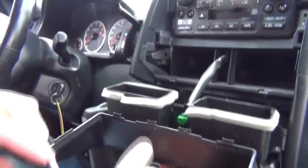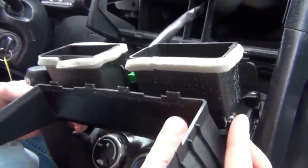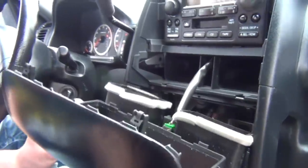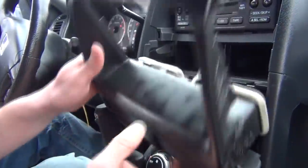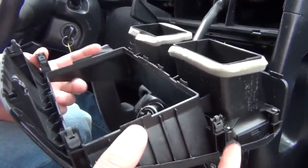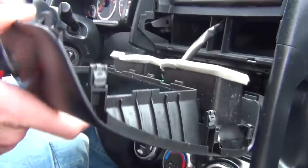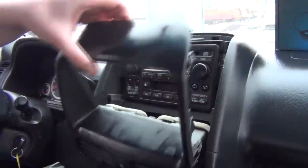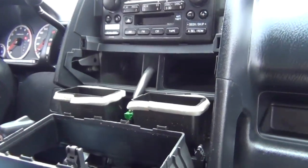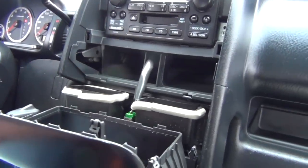I'll show you where the clips are. There are two clips on the sides — those are the first two you release going from the bottom — and then there are four more on top. When first removing the panel, we suggest going around with the panel tool. You can disconnect this connector but it's not in the way, so you can just drop it down.